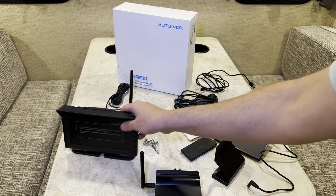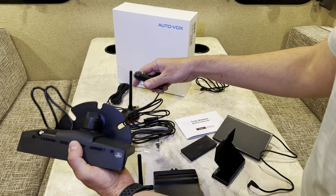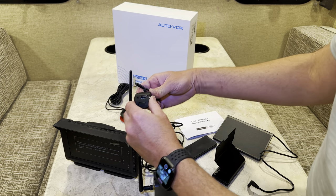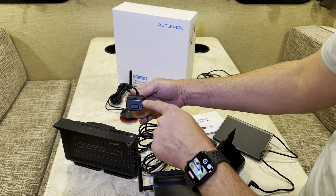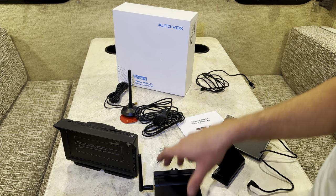Here's everything you get with the AutoVox Solar 4 kit. The monitor comes with its own power plug — it's a 12-volt power source, so you just plug that right into your 12-volt socket. I like that it has a USB-A port right here, so even though you're using up one of your 12-volt sockets, you still have charging ability for a cell phone or something like that. That was well thought out.